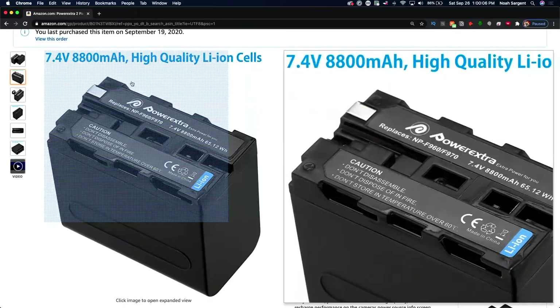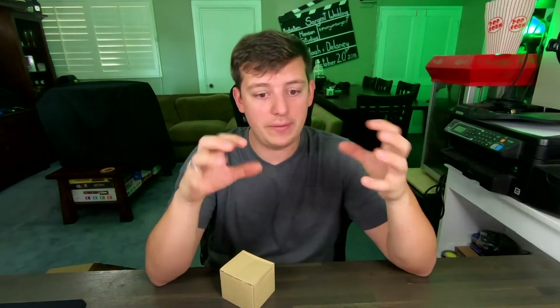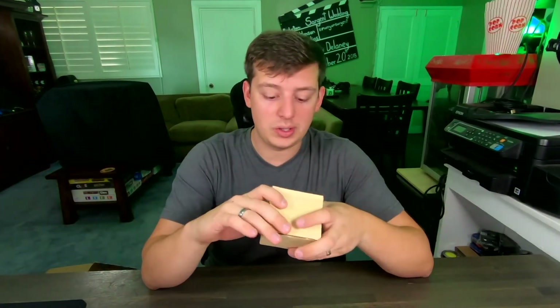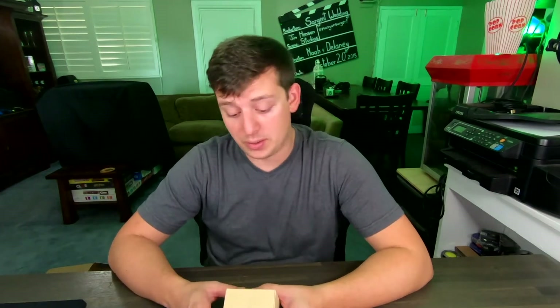Hopefully these live up to the hype. I know that there are some knockoff batteries like this that are cheaply made, and I've had the casing break away from the base itself. These are made in China, so we'll take a closer look to see if their price tag is worth it. So far from the reviews, there are 567 reviews and it's got a 4.7 out of 5 stars, so pretty good so far.